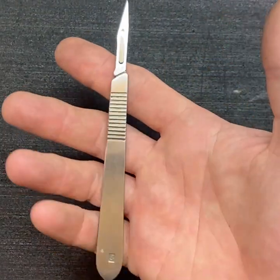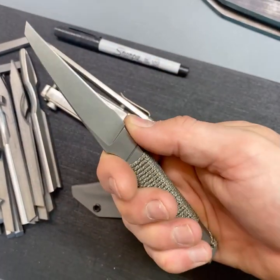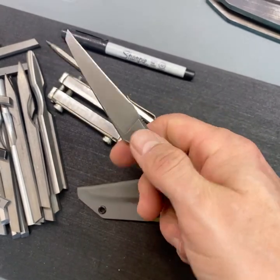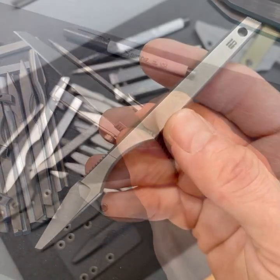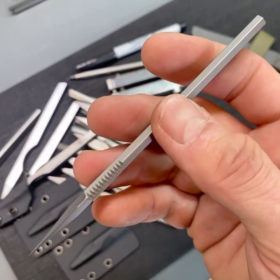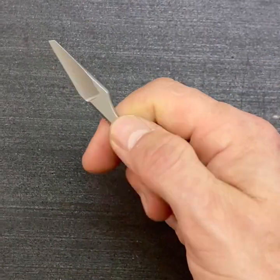I wanted to make a tribute to the mightiest of all scalpel blade shapes. As a part-time knife maker, one of the styles I've made before spoke to me — the mind-bending pikal with its reversed edge. It was the perfect starting point. For me, something tough, slim, light and easy to carry around on the go. It also had to be more affordable than my handmade customs.